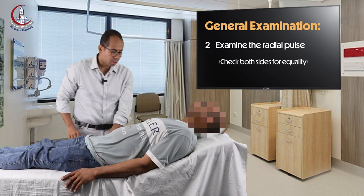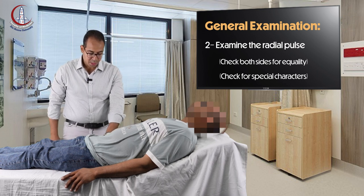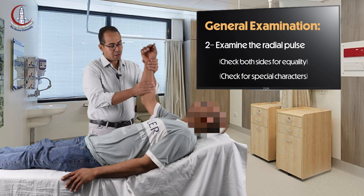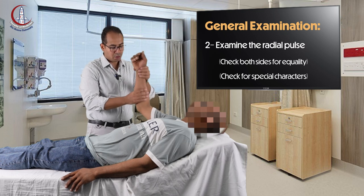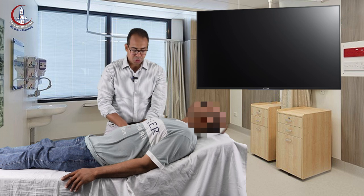Then you check for special character. You hold the patient's hand with your left hand and then raise the forearm and put your right hand on the forearm of the patient. If there is water hammer pulse, you will feel pulsations at the upper border of your index finger. Then you relax the patient's hand and go for arterial blood pressure measurement.